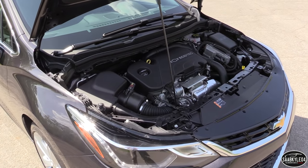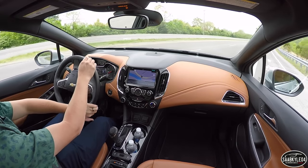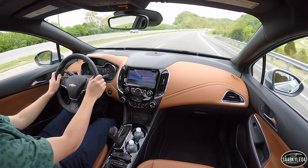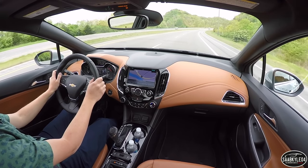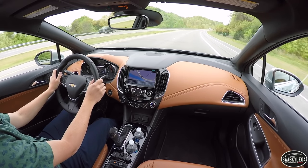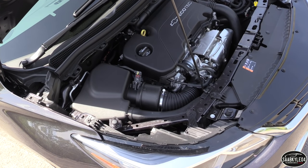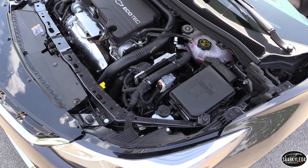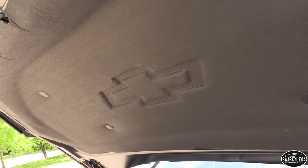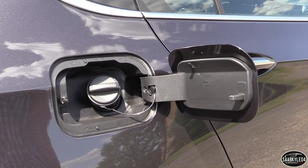Chevrolet claims that leads to a segment-best 0-60 time of 7.7 seconds. It certainly feels peppy, especially around town. On the highway, passing ability, kick-down acceleration, and overall noise levels are excellent. As far as fuel economy, the Cruze is rated between 30 mpg in the city and 40 on the highway. Other trim levels equipped with the automatic are able to hit 42 on the highway, while manual transmission cars are rated at 29 city and 41 highway. Regular unleaded fuel is recommended and is held within a 13.7-gallon tank, unless you opt for an LS Automatic, which has a smaller 12.1-gallon tank.